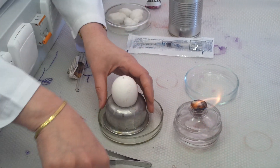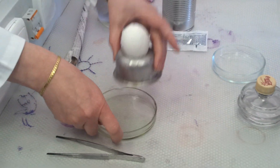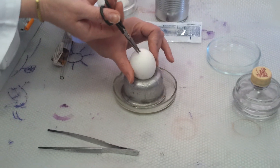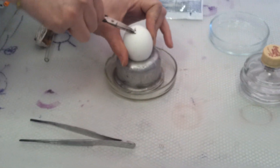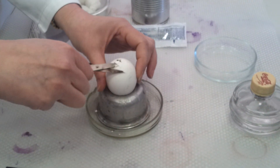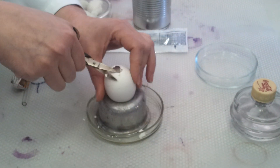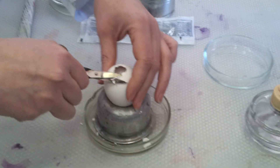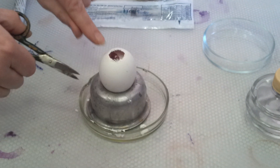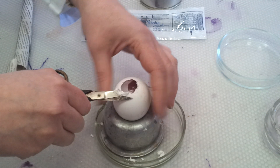I'll open it — I won't do it for real, so I'll close now, because we are not really working with it. I just want to show you what is inside so you know how inoculation occurs. You can see over here is the place where I performed the inoculation on the chorioallantoic membrane.